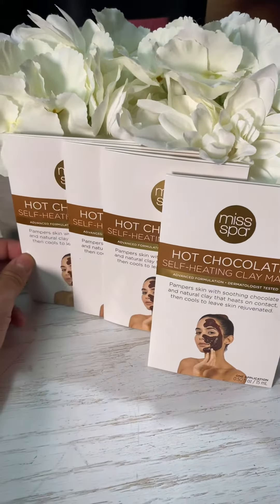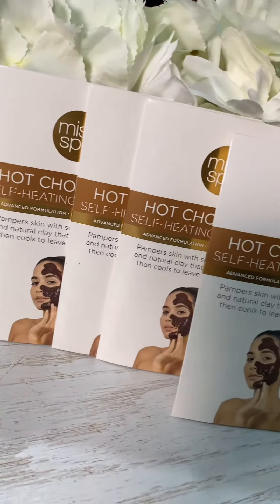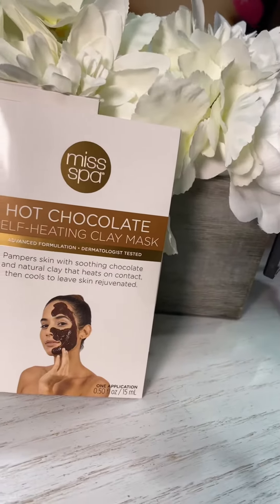Small little pouch with the mask inside. It gently warms on contact to open up the pores.